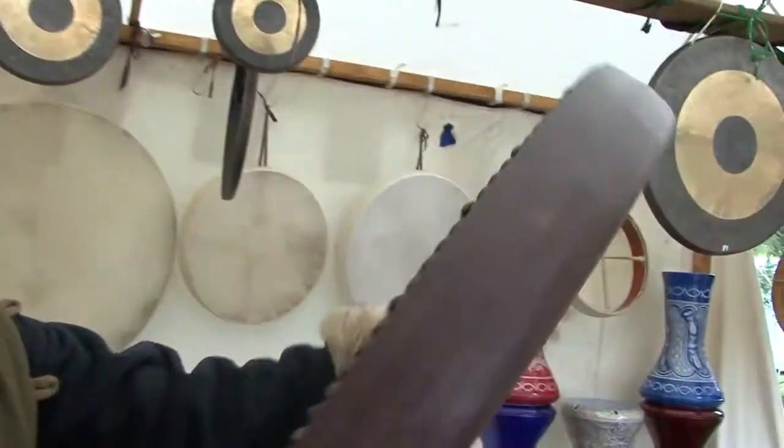Persian instruments. The name is Dav. You can see here inside. It's from the Dervish, from Sufis in Persia.